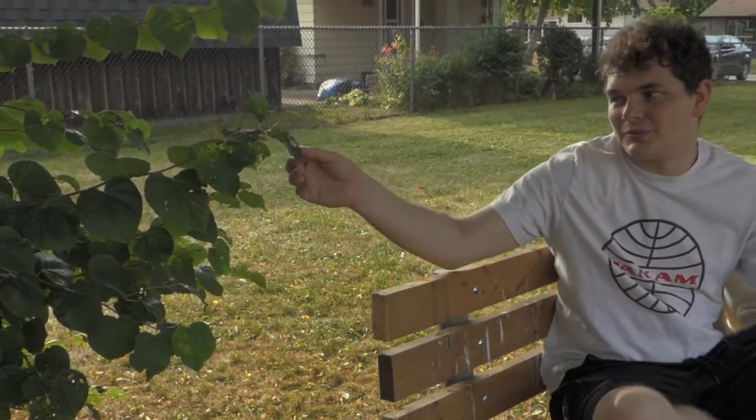Top 10 leaves in Beamsville. Number 10: this one. Scraggly. Unassuming.